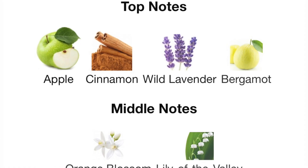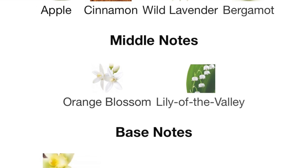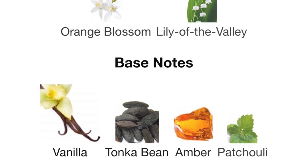Let me go over the notes. The top notes are apple, cinnamon, wild lavender, and bergamot. The middle notes are orange blossom and lily of the valley. The base notes are vanilla, tonka bean, amber, and patchouli.